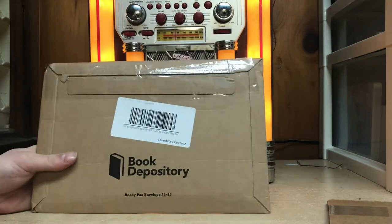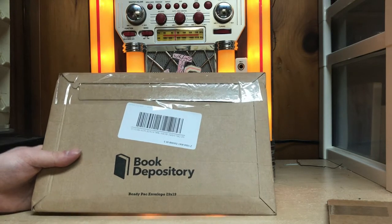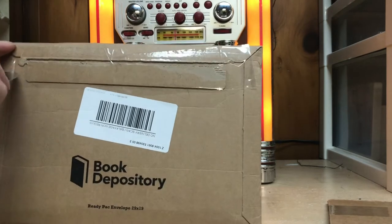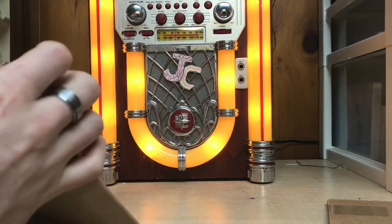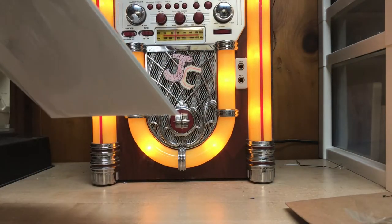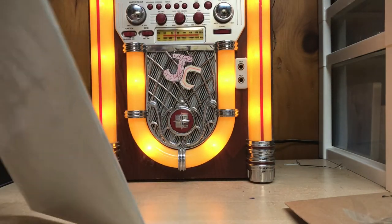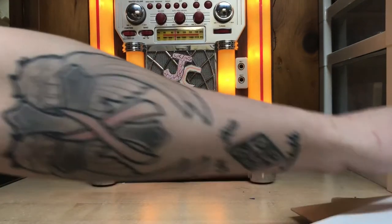We've got the book depository thing here — I've never seen this before. Let's open her up. Did I ever order two books? This says 'only Ditko cover' on it, but I definitely didn't buy anything with a Ditko cover.